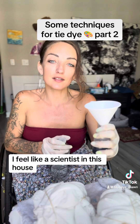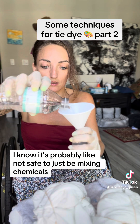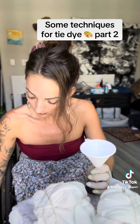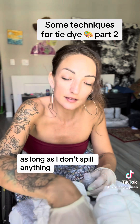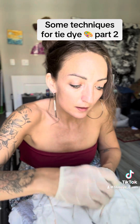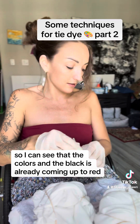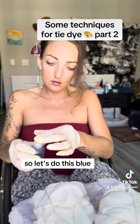I feel like a scientist in this house. I know it's probably not safe to just be mixing things — we'll see. I'm like half joking. As long as I don't spill it on anything, it just seems like it's not one of those easy-to-come-off things. I can see that the colors in the black are already coming up to red, so let's do this.